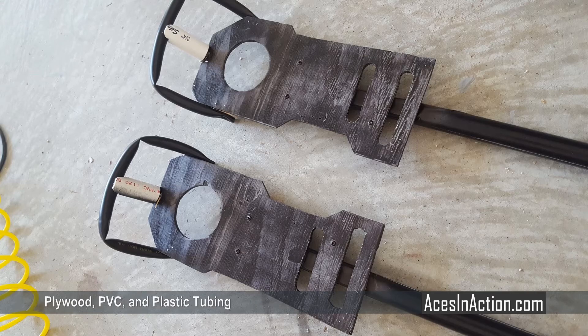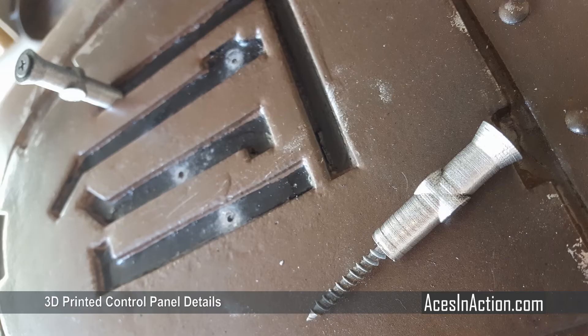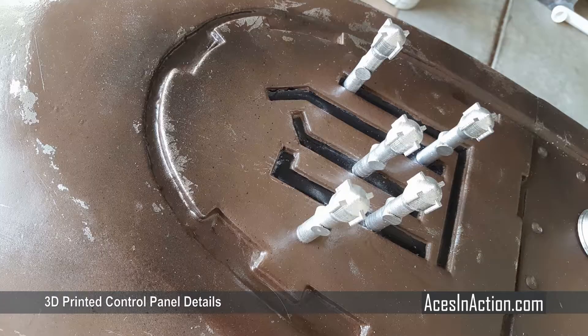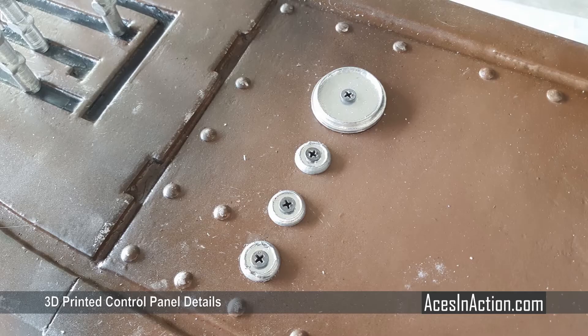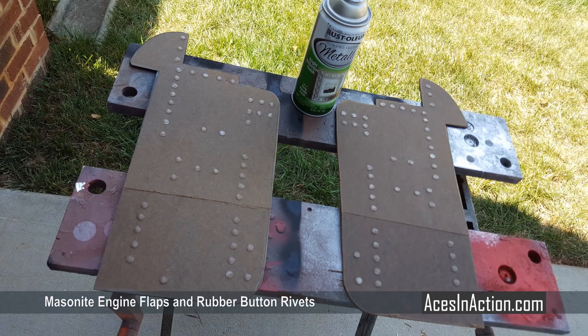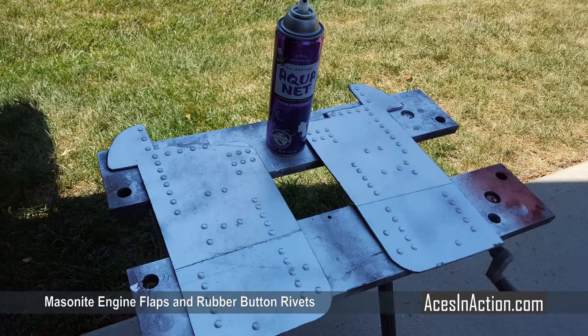The foot pedals are cut from plywood with a PVC pole, a PVC center peg, and a toe frame from plastic drip line. I created the controls for the speeder bike by taking rough measurements and comparing them to studio photos. To keep people from breaking them off too easily, three-and-a-half inch wood screws were drilled through them and then drilled into the control panel, with two-part epoxy applied for the greeblies on top. The engine flaps were made the same way, with a silver base paint and the hairspray weathering technique over the top.